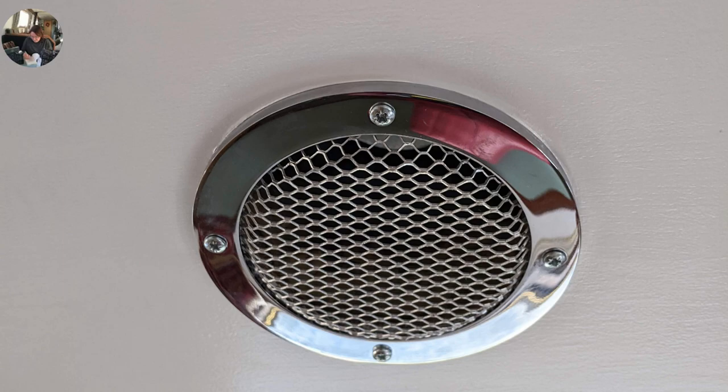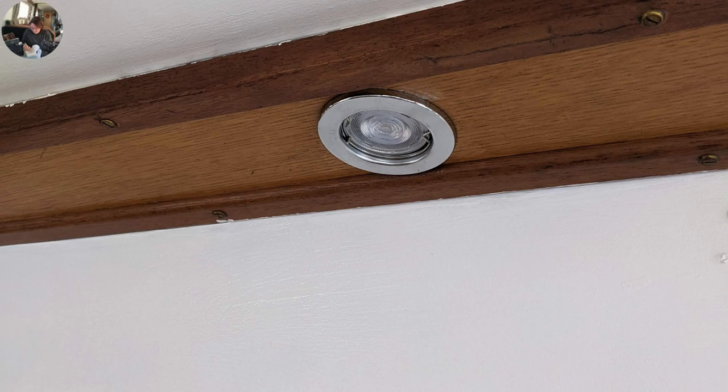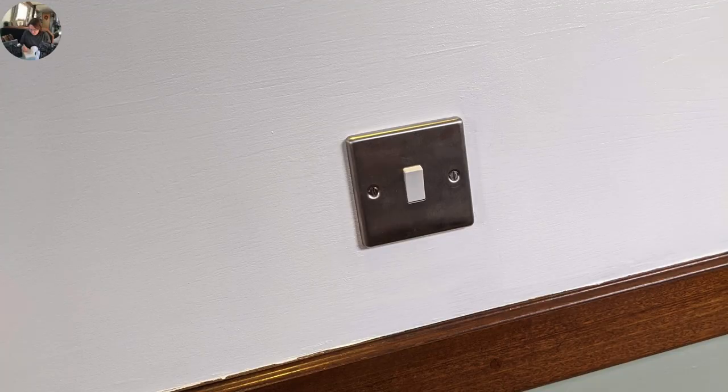This is just to show the new vents that we fitted — stainless steel ones on the ceiling. And these are the new light fittings that we've put in as well to match the vents, and also all the sockets that we've changed. We've got the ones with the USB points on them, which are really useful. The light fittings just finish off all the bits and bobs, so it all looks uniform.